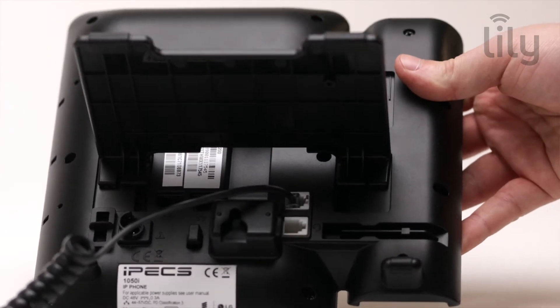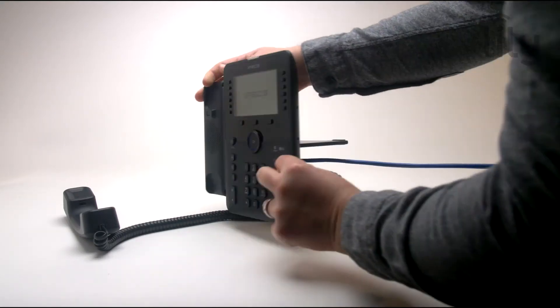check the underside. There are two LAN ports on the phone: one with a PC graphic and the other with a LAN graphic.